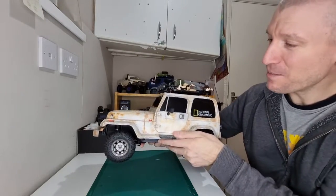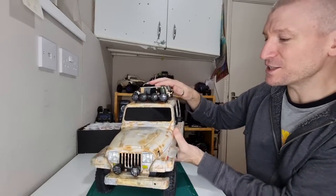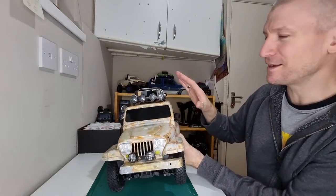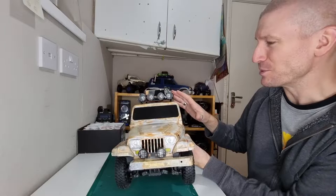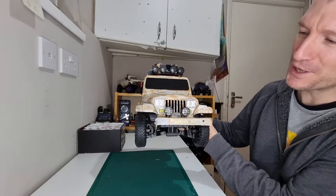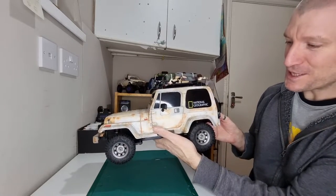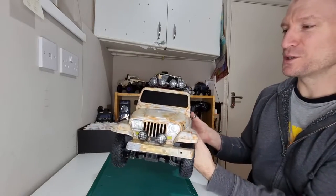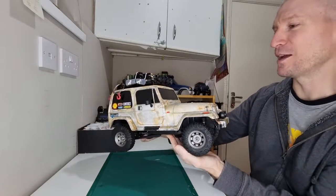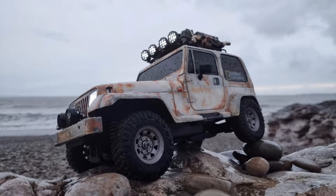I'm pretty happy with how it came out. I think the accessories and the windows are letting it down a little bit at the moment, to be fair. Let me know in the comments what you think — what does it look like? Do you think the weathering looks decent? I've got some pictures that I'll see if I can put up as well, which might be a bit easier to see, because I'm not sure what the light's looking like here.